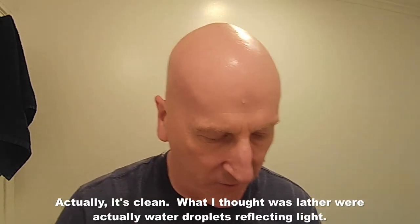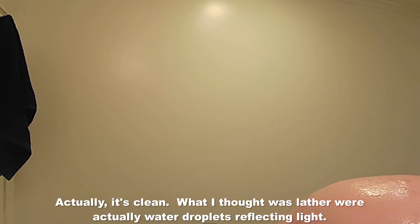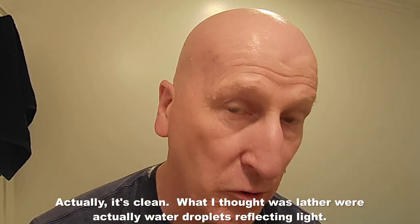You can see it's clean — there might be maybe one or two little honeycomb pockets that have a little bit. Actually, that hot water does a nice trick — it really does.